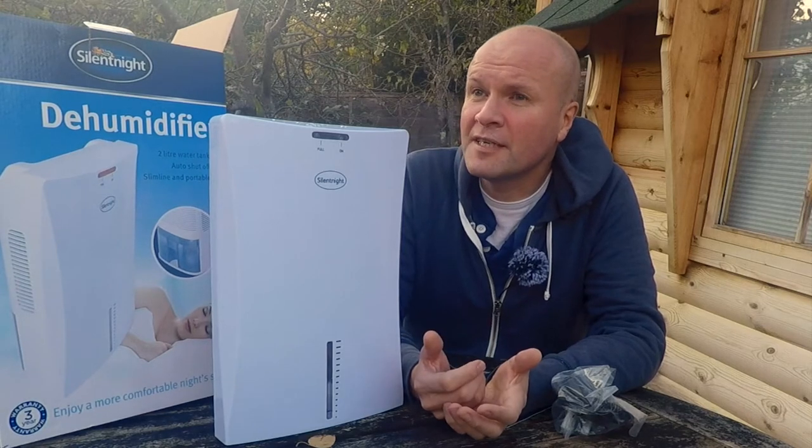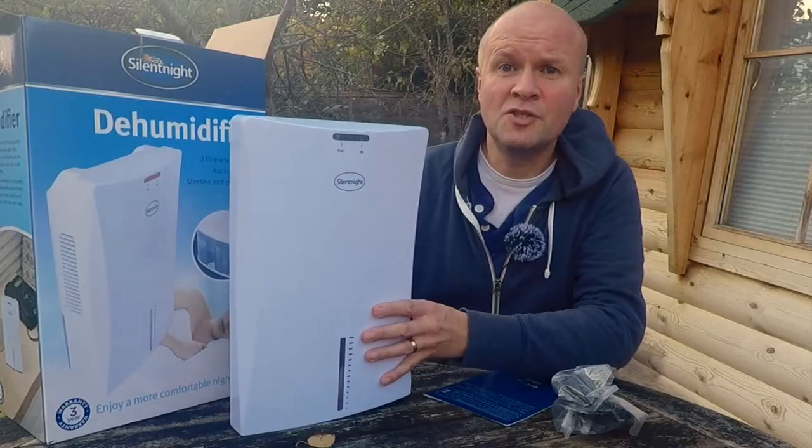I don't know why my family can't accept a mold patch as an acceptable interior design choice, or maybe a pet. We've been running this for about two days now, and look how much water's collected.